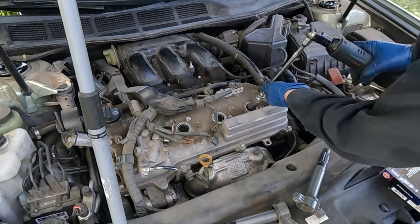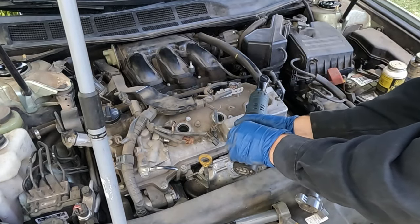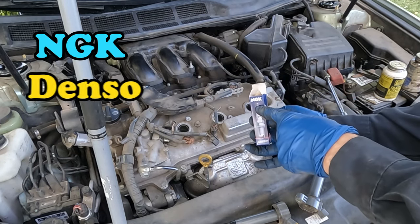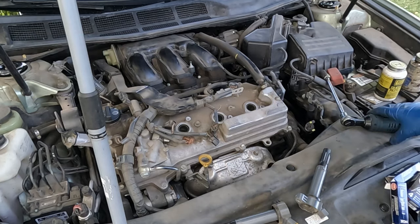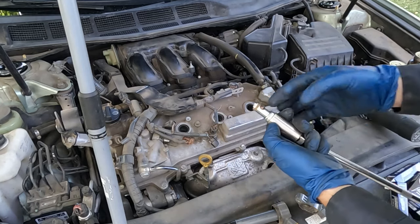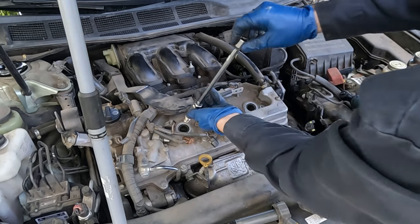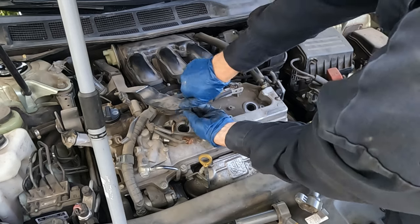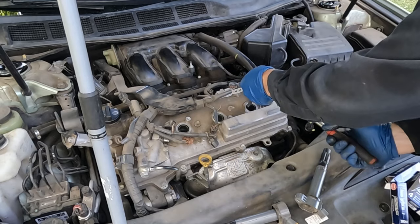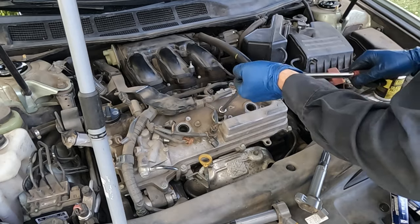To pull the plugs out it's a 5/8 socket. The plugs you use should be NGK Iridium or Denso — one of those brands, as that's the OEM factory brand for this vehicle. Using anti-seize is a personal choice; aluminum heads don't always need it and the manufacturer does not specify. Hand thread them in all the way, then torque to 13 foot-pounds — they have a washer that will crush, so crush it until it bottoms out.